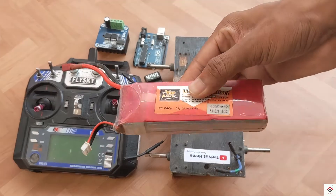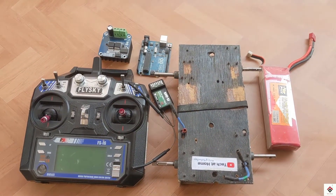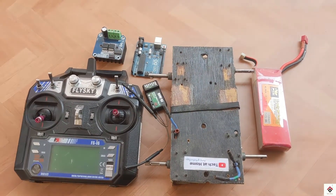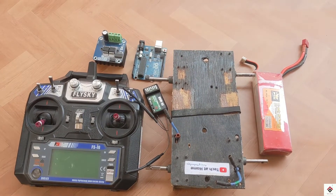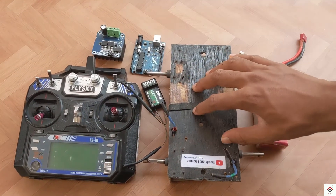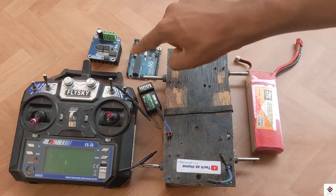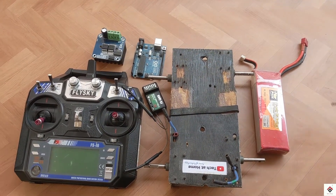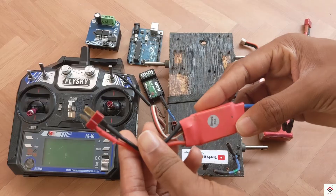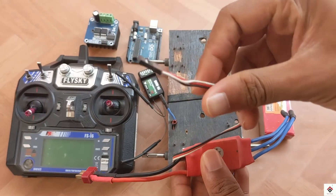Next, we need a 12-volt power supply to run the motors, so I'll be using this 11.1V 3-cell LiPo battery. Electronic components like the BTS and the receiver need a 5-volt power supply for their operation. If we use the VCC of the Arduino board the power might be insufficient, so we'll be needing one more external 5-volt supply. The best solution is using a 30-amp drone brushless ESC, which we can connect to the same LiPo battery and get the regulated 5-volt supply.